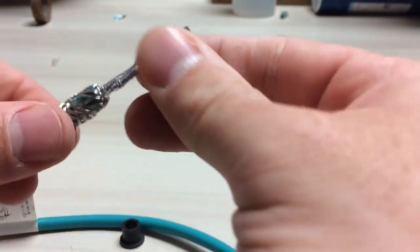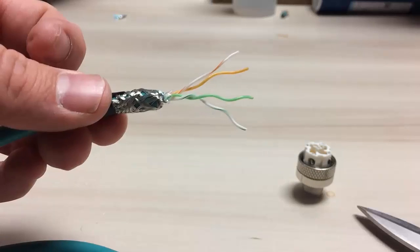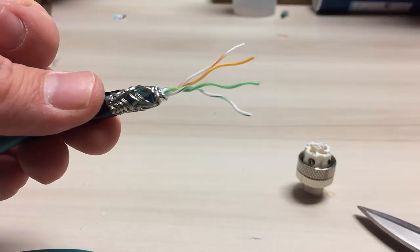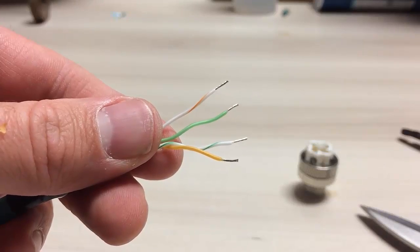The next step is to remove the foil and the plastic covering over the conductors themselves. You'll want to strip back the individual conductors about 5 millimeters from the end, like so.